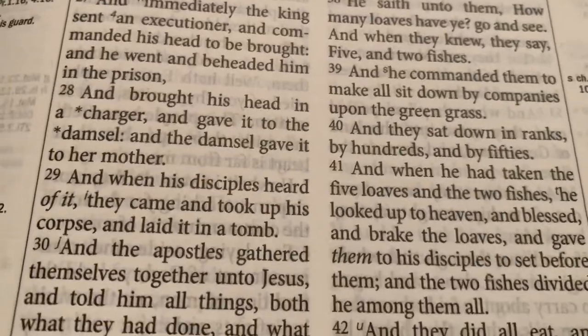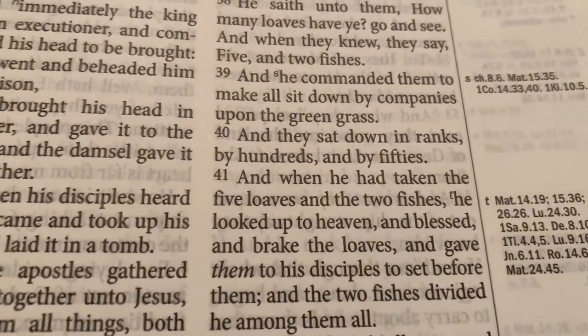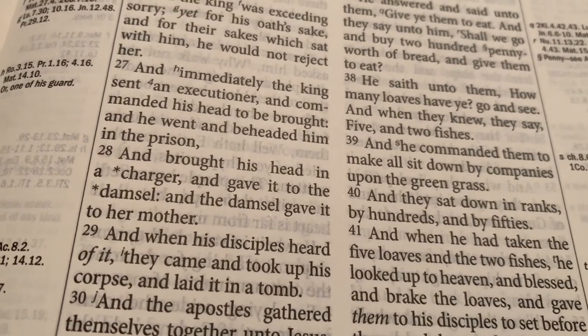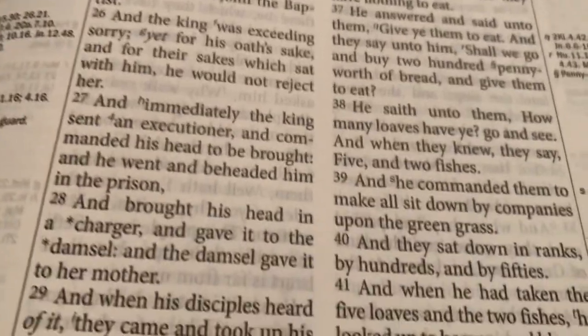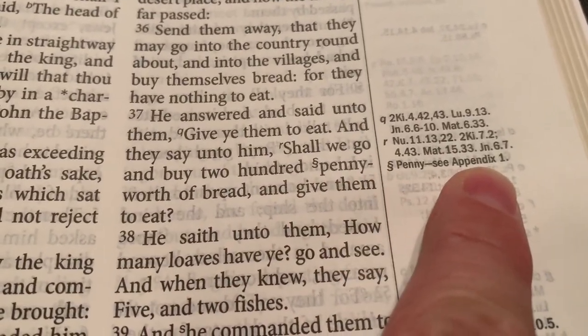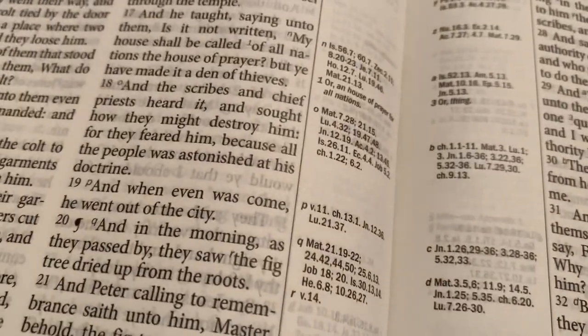If there is a number in the passage, the number is going to actually bring you to the King James Translator notes. They also come from the TBS Expanded Bible Word List. Here's another one — verse 37, '200 penny.' So 'penny' takes you to Appendix 1, where we'll see the tables of weights and measures, charts, things like that.